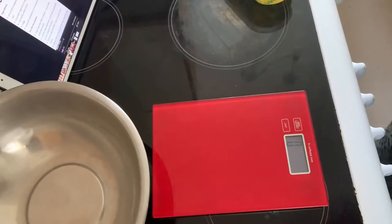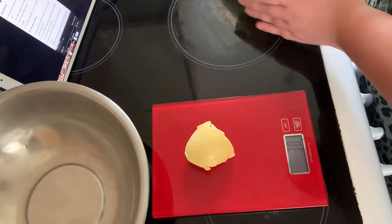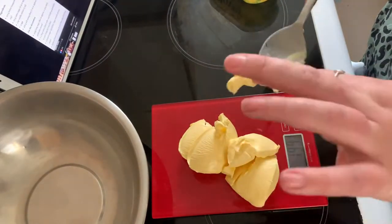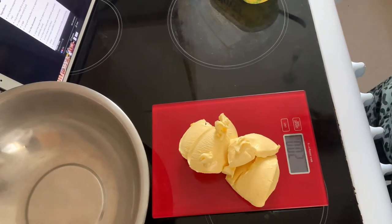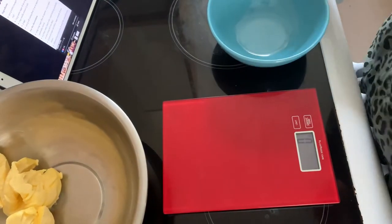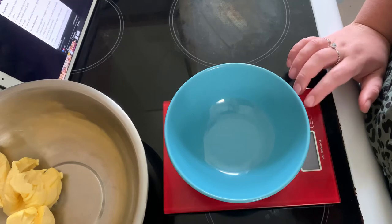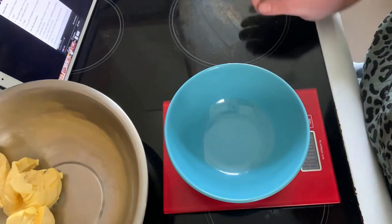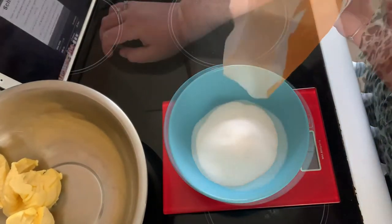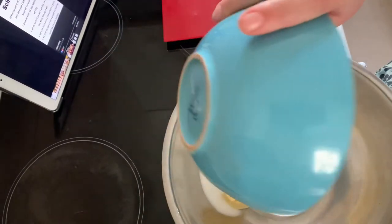I'm going to cream the butter and the sugar together. Here are my scales — I need 200 grams of butter and then 175 grams of caster sugar. Cream the butter and sugar together until it's light and fluffy.